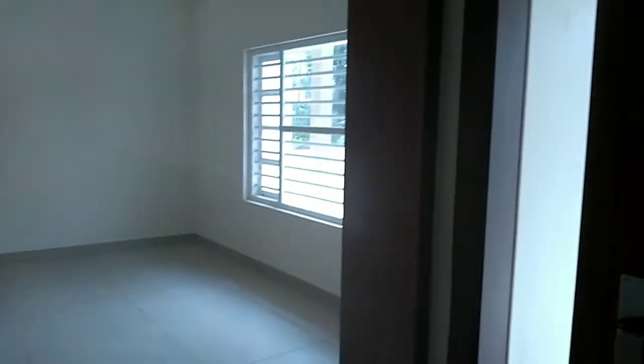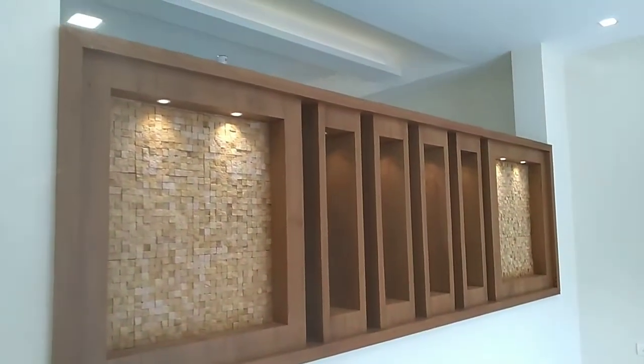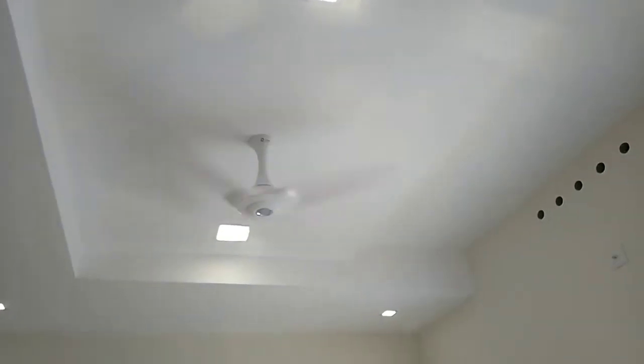Hello friends, this is our visitor's room, or living area. This is a video we will do — this is a living area we will do.